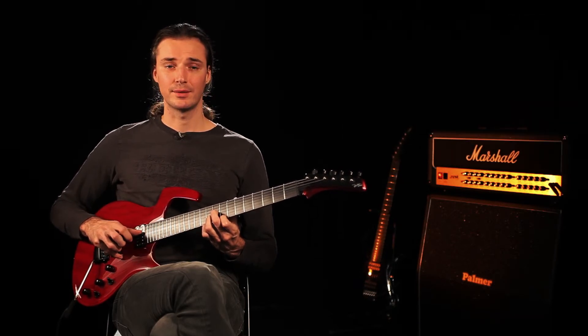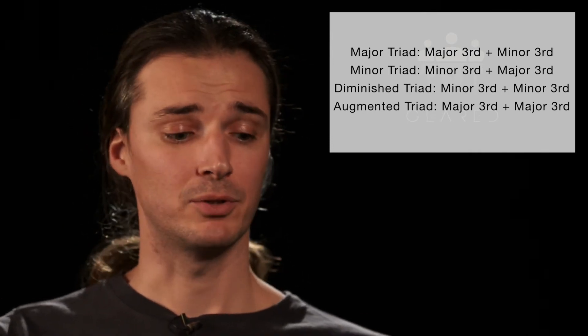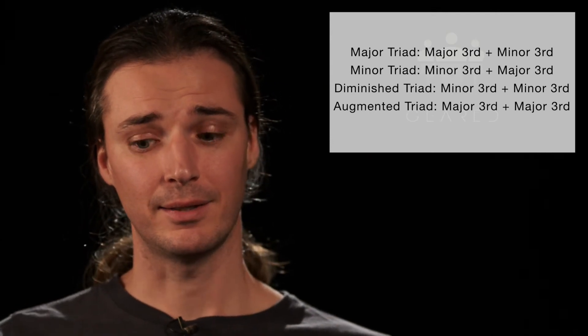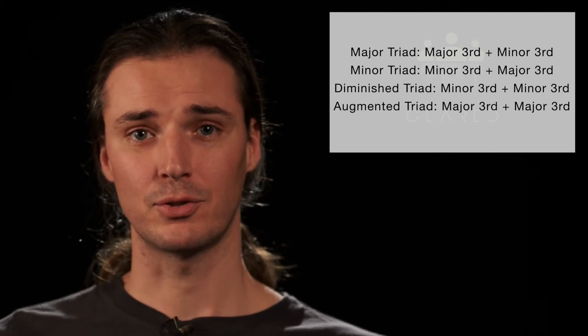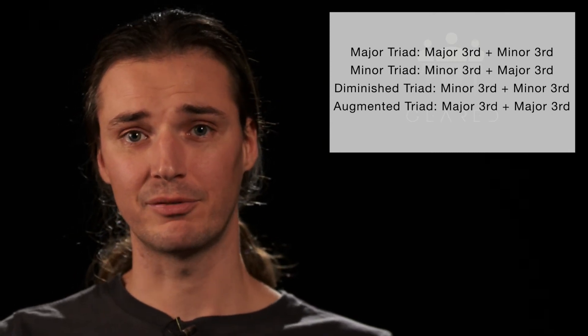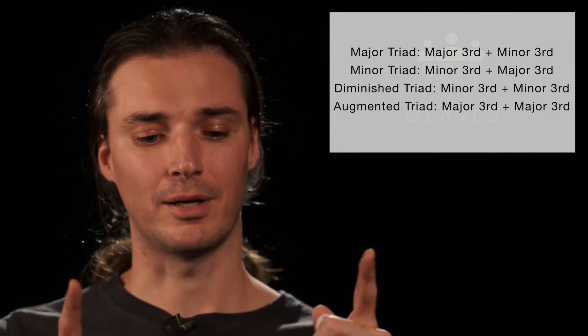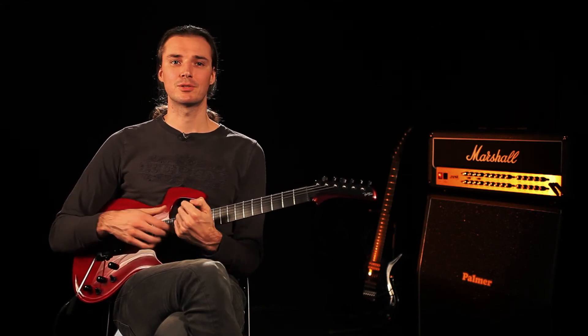So these are the augmented triads. To recap all this, if we think of thirds between root and third, and then another third from third to fifth, we have the following. For a major triad, we have a major third plus a minor third — so it's a major third between C and E, and then a minor third between E and G. For a minor triad, we have a minor third plus a major third — the other way around. For diminished, we have a minor third twice: minor third from C to E flat, and another minor third from E flat to G flat. And for augmented, we have a major third plus a major third. It's pretty easy to remember because diminished sounds like it's less, and it is. And augmented sounds like it's more, and it is more. So here's the close-up for all these augmented triads, and then we'll get into the really cool part about this video.